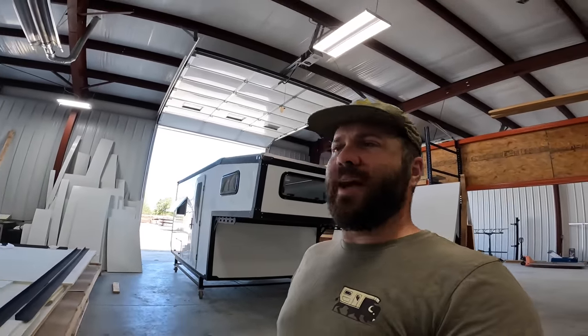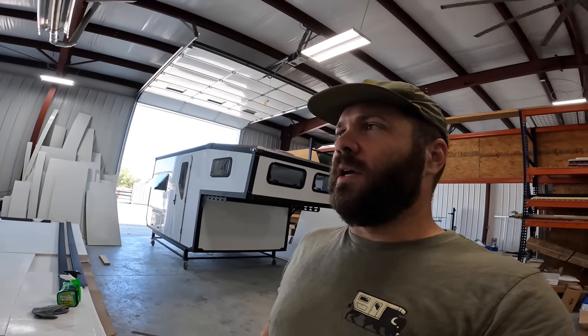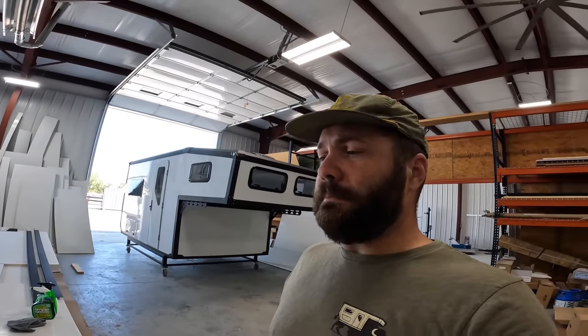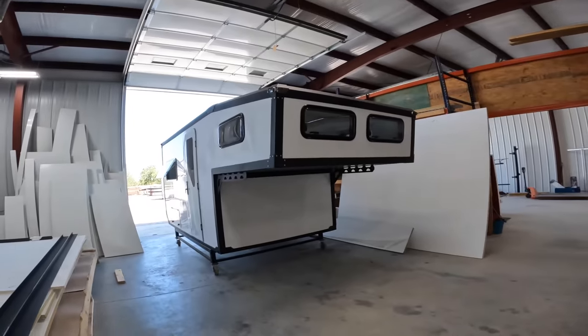Thanks for sharing this with everybody, Phil. I need to get you back here so we can do some walk-arounds in person. This is a great way to share what we've got going and show what we have for sale. Thanks for following all of Bison's work through Phil's page — we'll have plenty more to share. If you're interested in this camper, hit us up at bisonoverland.com, or our Instagram and Facebook — Bison Overland.